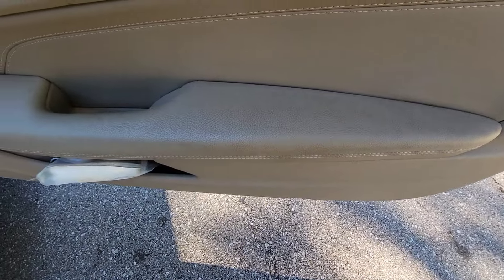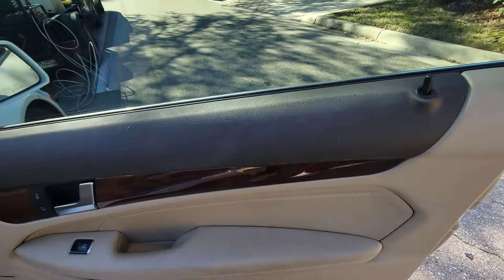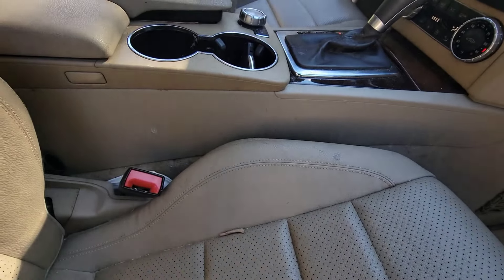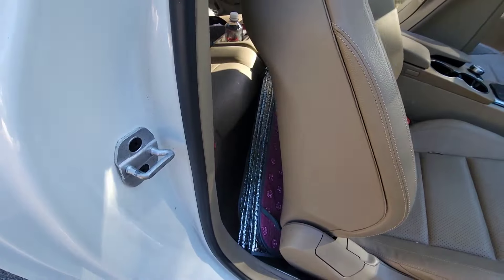Same thing over here — a little dingy, just needs to be wiped down properly. Especially right here — it just has coffee spilled over time on it and it needs to get detailed. So that's what we're going to do today. We're going to make it happen.